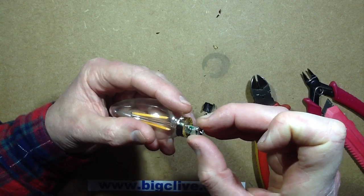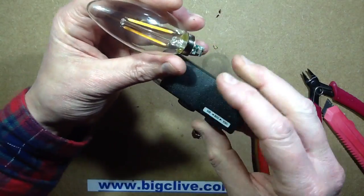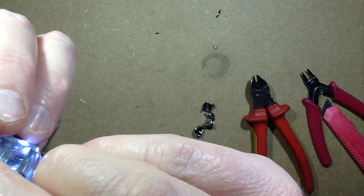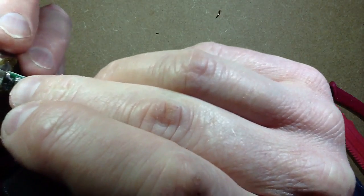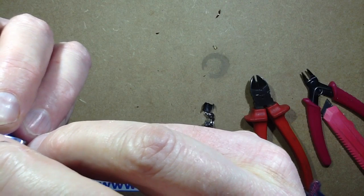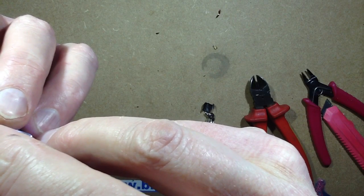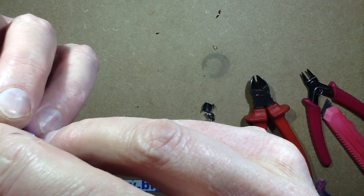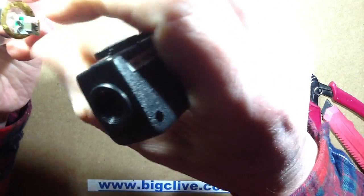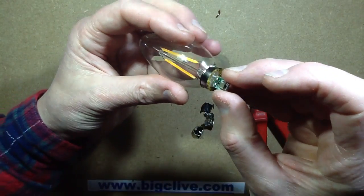That's incredible. I do see some other component values there. One of them is going to be a current-limiting resistor and the other one is going to be the discharge resistor across the capacitor. I've got 224 — 220K — that looks like a discharge resistor. And then another little resistor up there, which reads 154 — 150K. That sounds quite a high value; I was expecting a lower value than that. If it's in series with the lamp, that's too high a value, so I'm not sure what that's for.